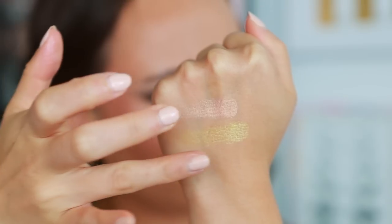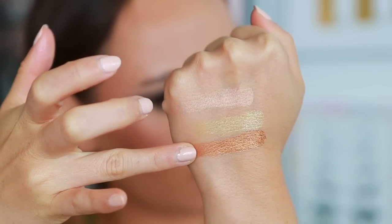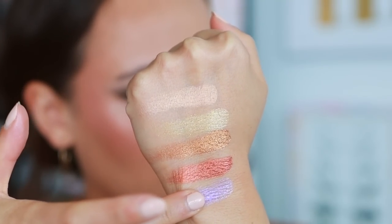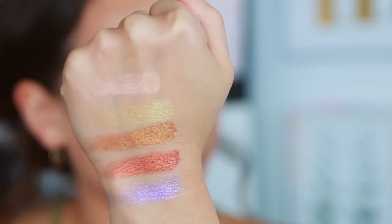I know this video is sponsored, but I'm not just saying this. Look at these shimmers — they are performing like high quality shimmers.